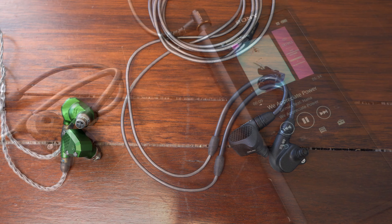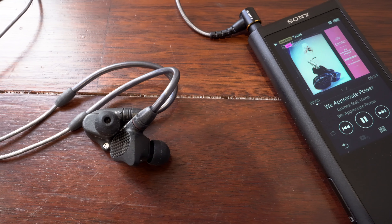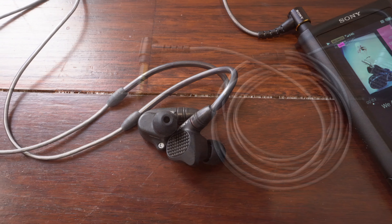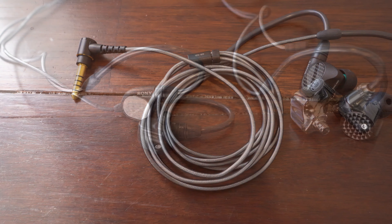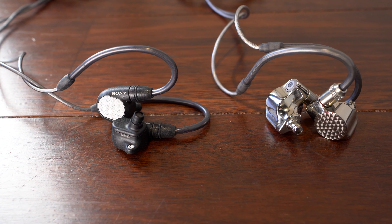One thing to keep in mind is that the M9 is far less picky about what you plug it into compared to the low impedance, high sensitivity design of the Andromeda, and the balanced cable is an included accessory with the M9, whereas it's an additional purchase with the Andromeda. So I recommend that anyone who comes into the store to demo the Andromeda should also give the M9 a listen, and vice versa.